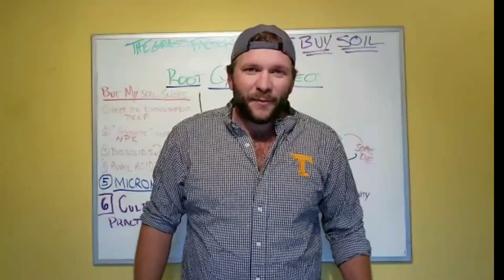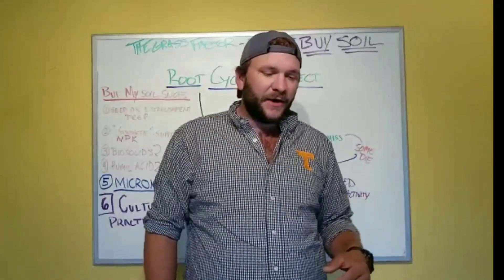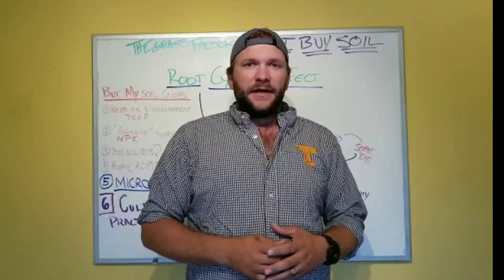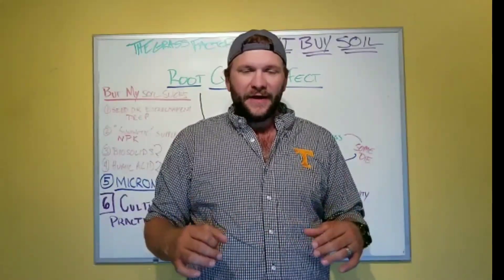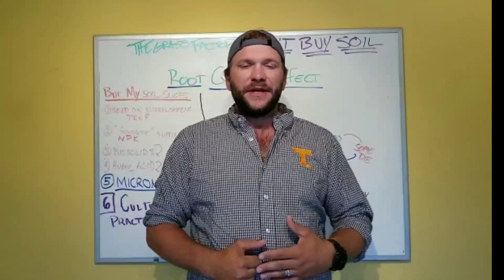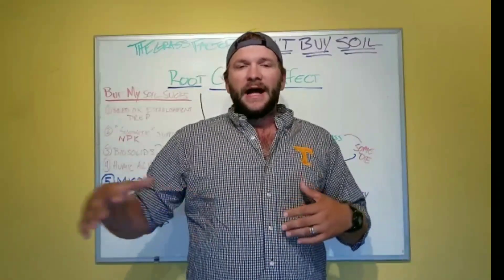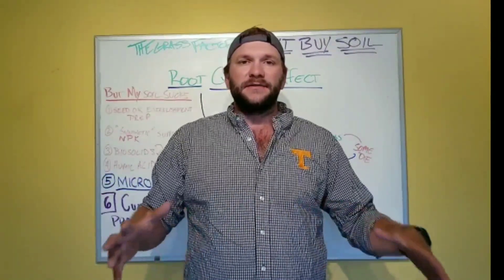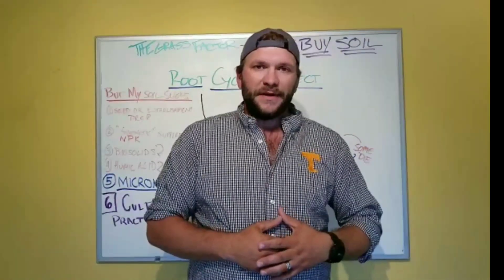What's up everyone, it's Matt Martin with the Grass Factor. Today I wanted to do a video talking about soils and the necessity of having adequate soil to have a nice lawn. I get so many calls year in and year out about topsoil — 'I need topsoil,' 'I'll never be able to grow grass without topsoil,' 'my soil is just too crappy.'